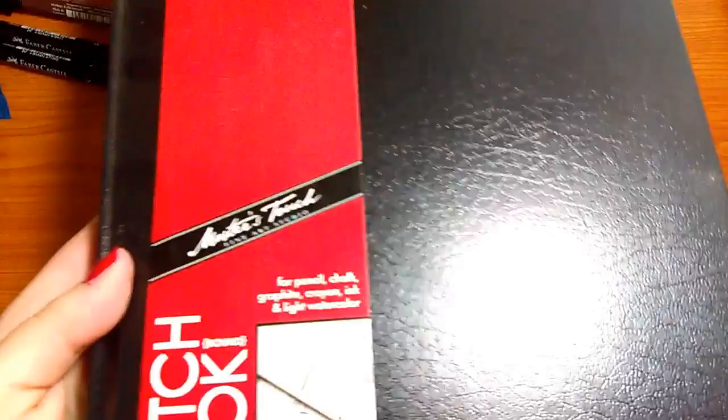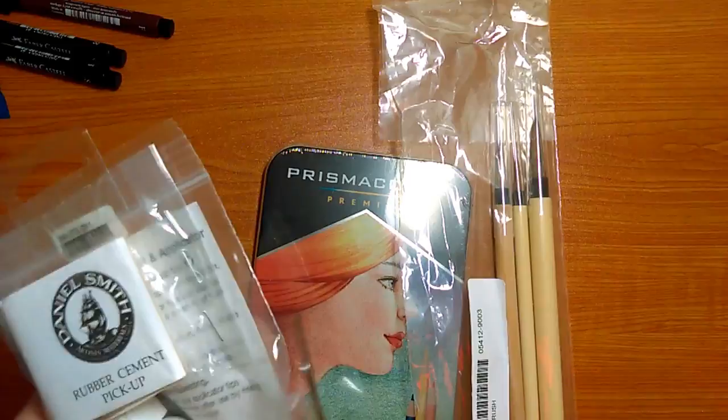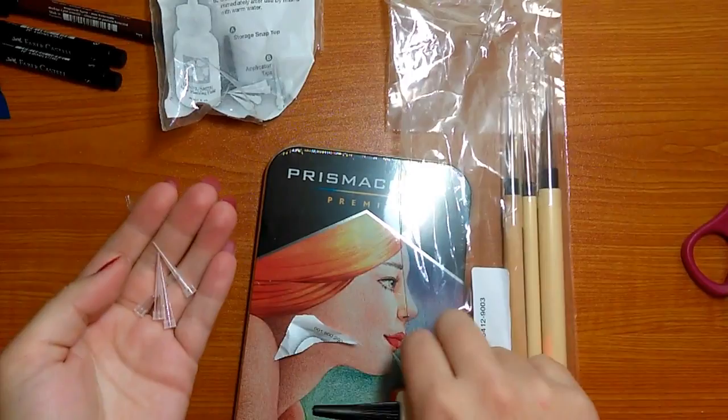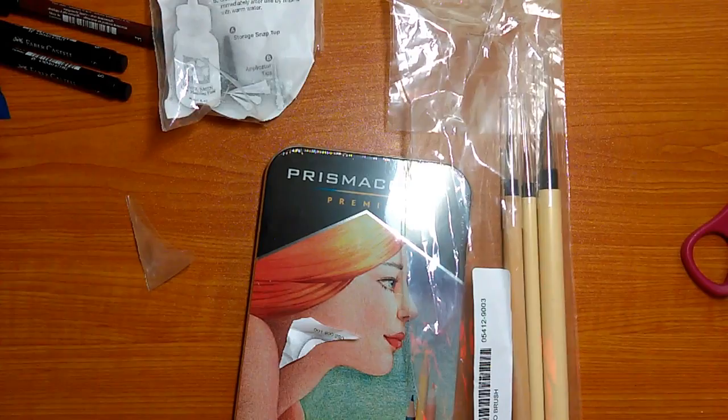Moving on to some of the stuff I'm more excited about — at our local bookstore I also found some rubber cement, and this was $10. It comes with an assortment of tips that you have to cut the very end off of to use. It is Daniel Smith Artist Masking Fluid, and I have been looking for this everywhere but could not find it in any of my local stores and wasn't willing to buy it online. It comes with instructions and a rubber cement pickup.